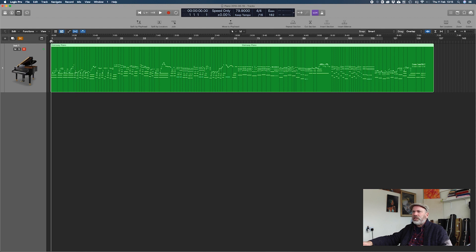So what we're looking at here is the original recording I did into Logic. As you can see, it's a MIDI track, and the original recording sounded like this. So yeah, it's just me kind of noodling around on the piano for about 10 minutes or so, and capturing that.